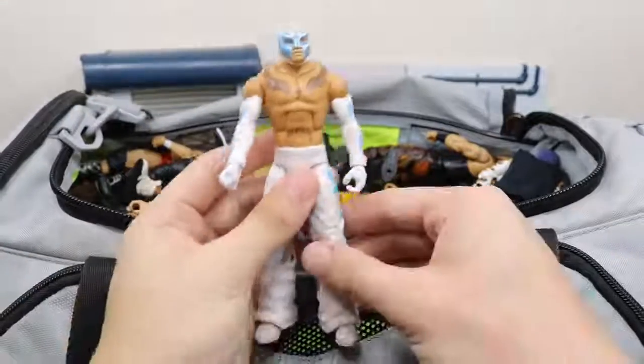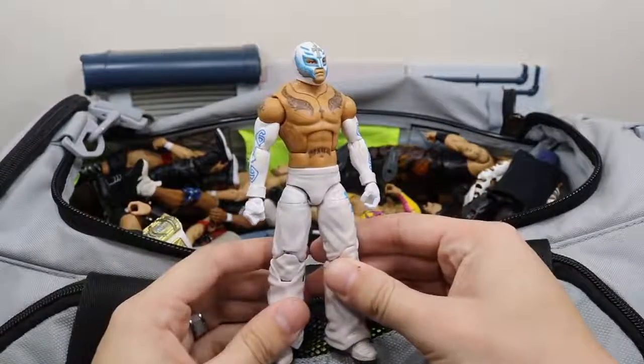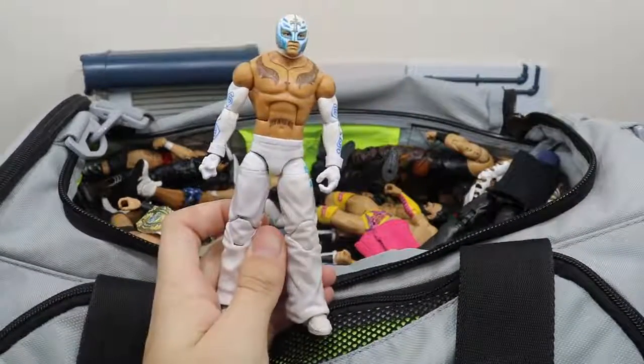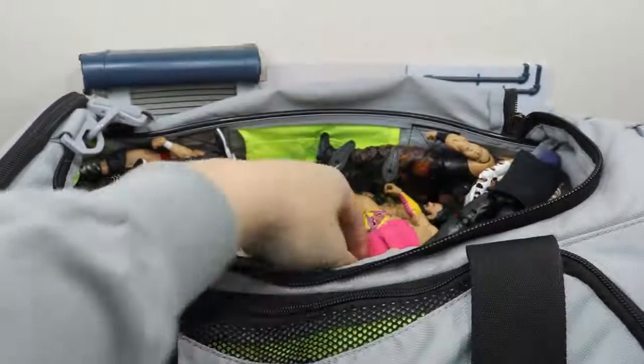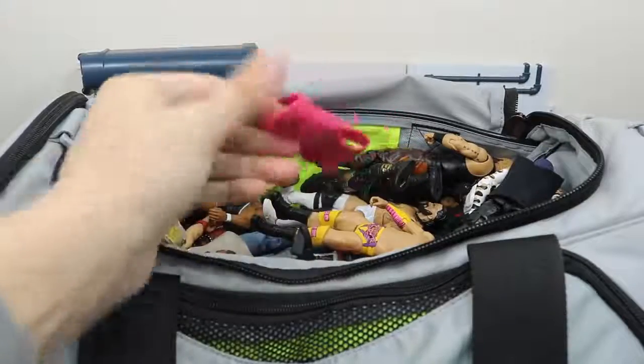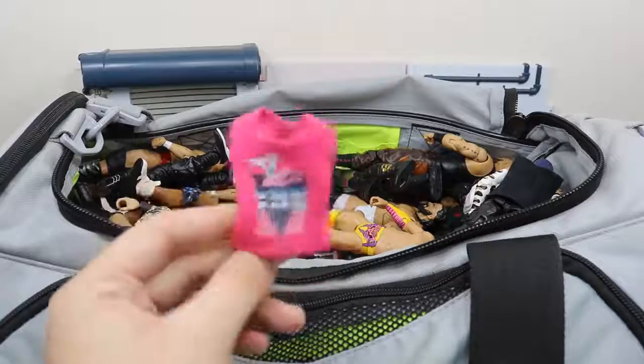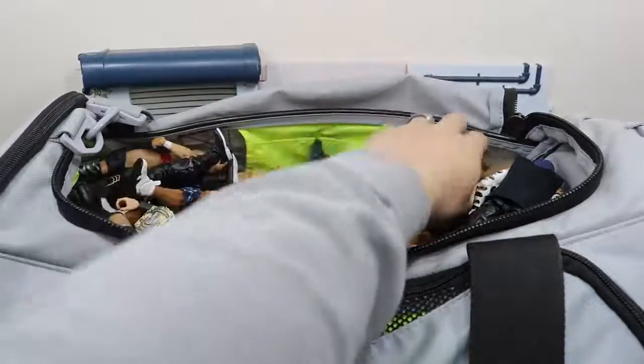Next we have this custom elite all-white Rey Mysterio — another return in the Rumble, very awesome to see him back. Hopefully it's not a one-off; I hope to see him on SmackDown Live tonight. Next up we have this custom t-shirt — it's a Dolph Ziggler shirt that I got from Ring of Clothing, so I have to throw that on my Dolph Ziggler elite.